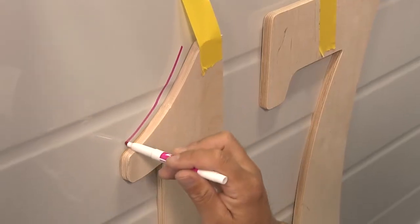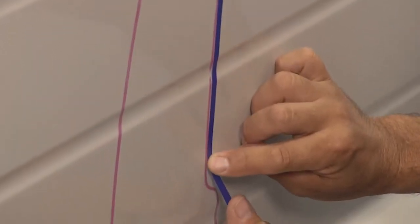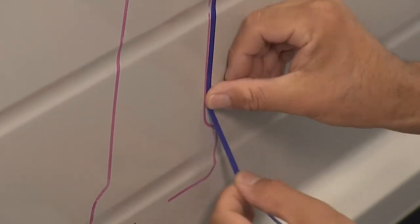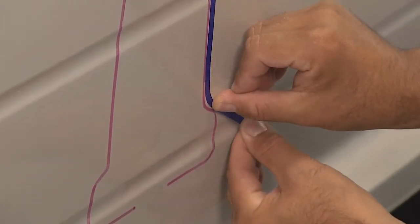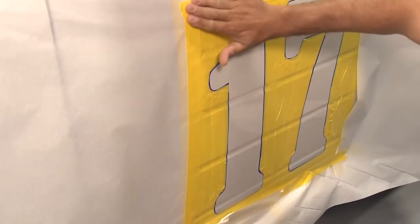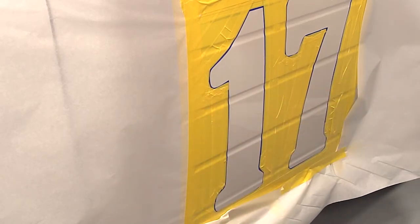The first step in the process is to clean the surface. From there we made a template and then we've masked around that template. I used a fine line tape that is very malleable — it curves real easy. So it allows a nice clean cut. You're going to make sure there's a barrier around where you've already masked so that there's no overspray getting on the rest of the vehicle.